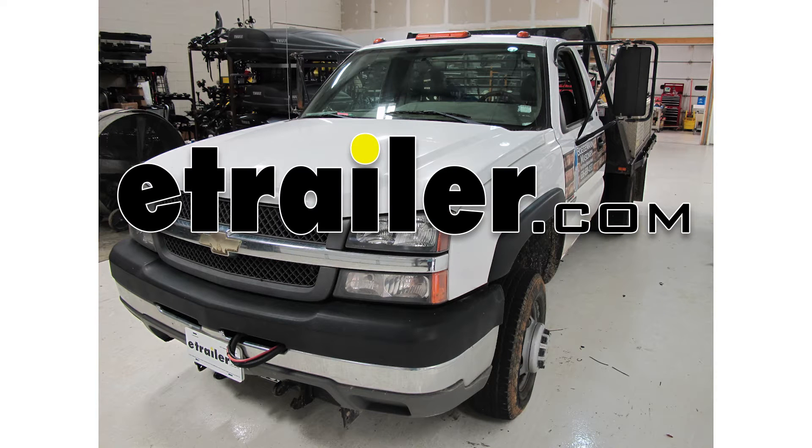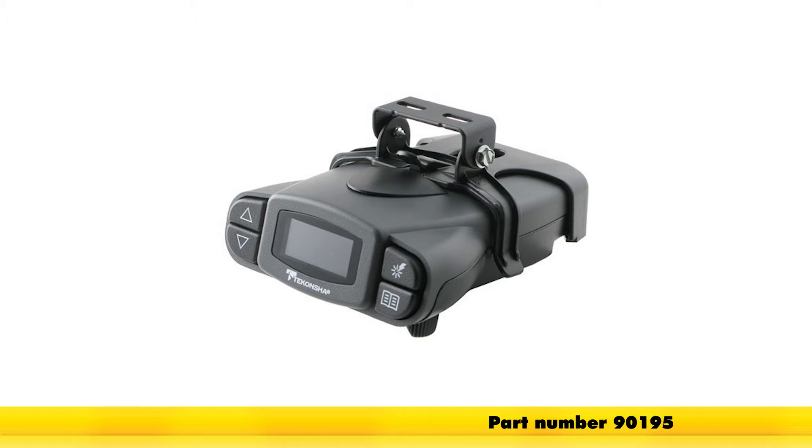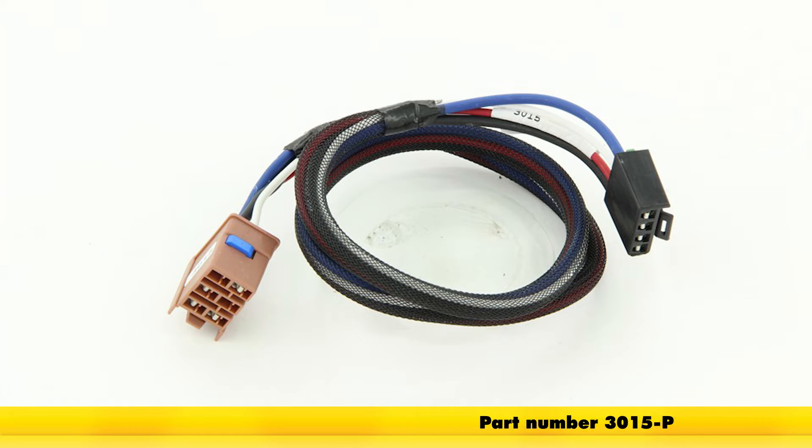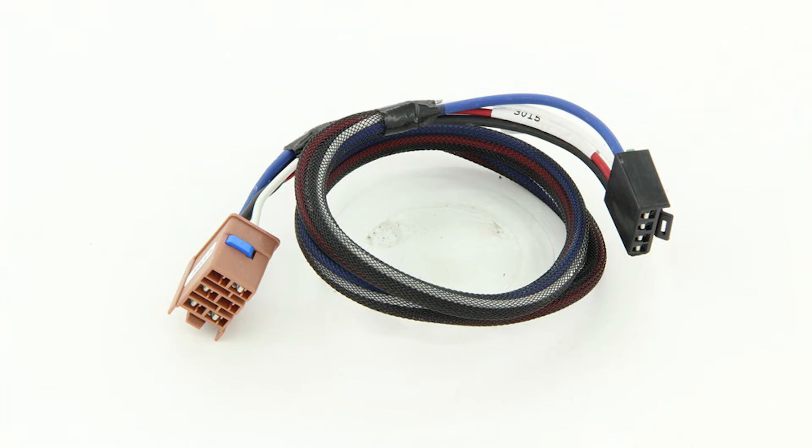Today on our 2004 Chevrolet Silverado 3500, we're going to be installing the Tekonsha Prodigy P3 trailer brake controller, part number 90195. In addition to the brake controller, we're also going to be using the Tekonsha plug-in wiring adapter for electric brake controllers for GM vehicles, part number 3015-P.